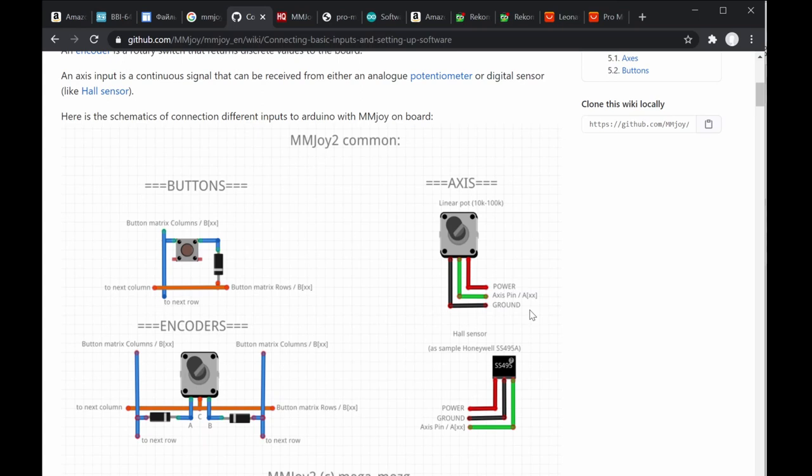If you want 32 buttons, use four shift register chips to read 32 digital inputs. I discourage using button matrix though, because it's cumbersome for wiring and prone to interference — sometimes causing double-presses — compared to shift registers.